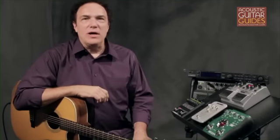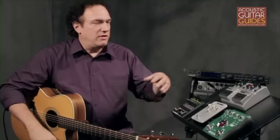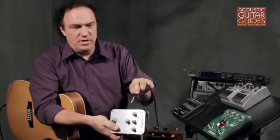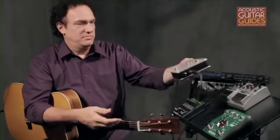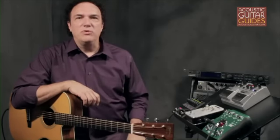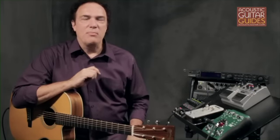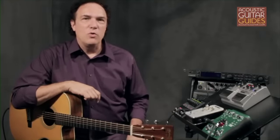Effects can be set up in two basic ways: inline or through an effects loop. For an inline setup, you just plug your guitar into the effects input. Your guitar cord goes into the input of the effect, and then another cord goes from the output of the effect into the input of the amplifier. If you're going to use the effects loop of an amp or preamp, you simply patch the effect into the ins and outs of that loop. That allows you to keep your guitar signal going directly into the amplifier without any interference. Using an effects loop sometimes results in a cleaner signal and fewer, messier cables.